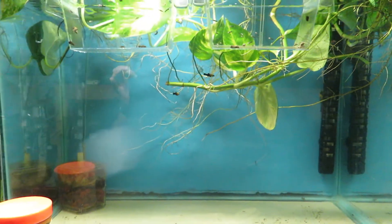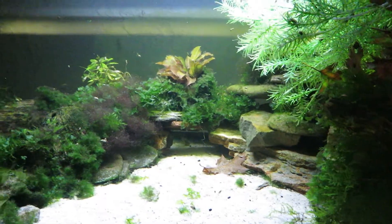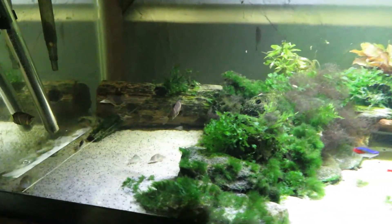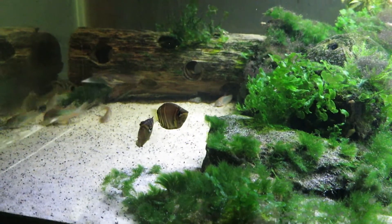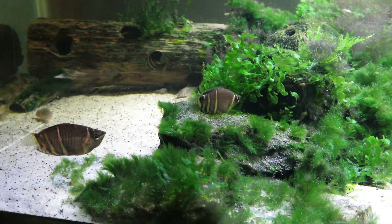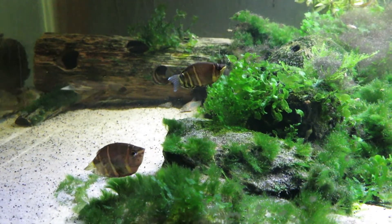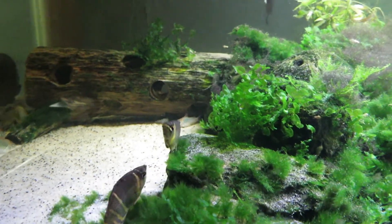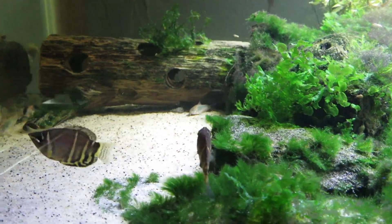They hate it — they absolutely hate that tank. I took the molly adults out of this community tank and they loved it in here. But I got these chocolate gouramis, and it seems like the mollies were just too busy for them. They kept them startled all the time. They didn't really like all the activity that the mollies were doing, so I moved the mollies out to their own tank. And they hate it. But hopefully these chocolates will enjoy it in here.